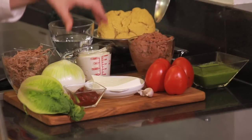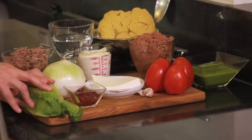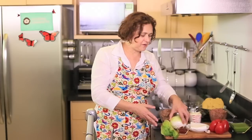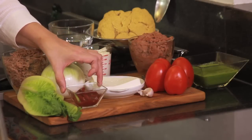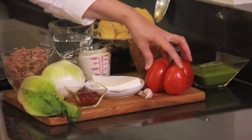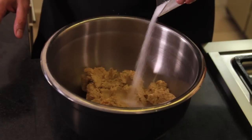For the topping of the sopes we're going to use two cups of refried beans, one cup of cream, two cups of shredded beef — already cooked — some lettuce we're gonna chop, one onion cut in slices, two chipotle chili peppers to give it a little spice, 100 grams of fresh cheese, one garlic clove, four Roman tomatoes, and some green hot sauce.